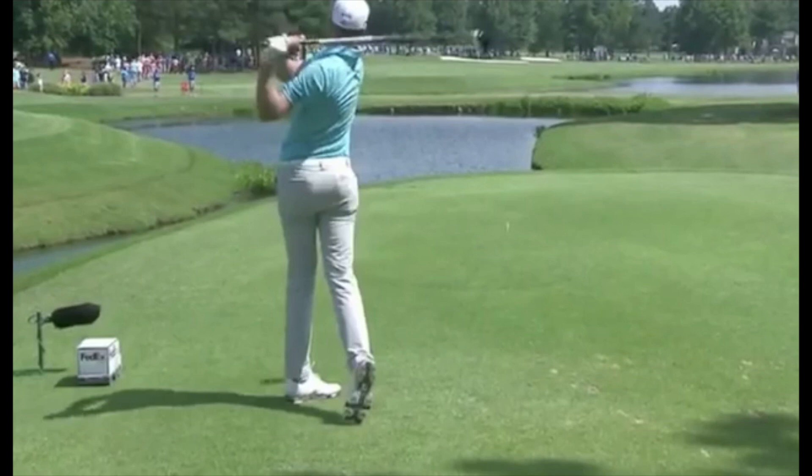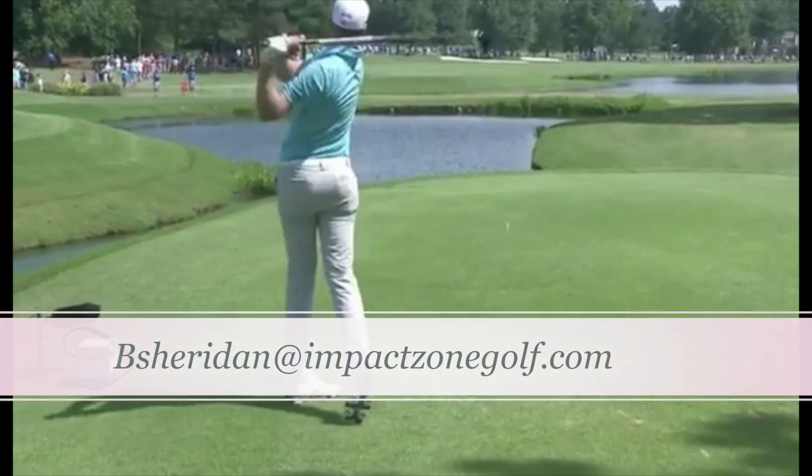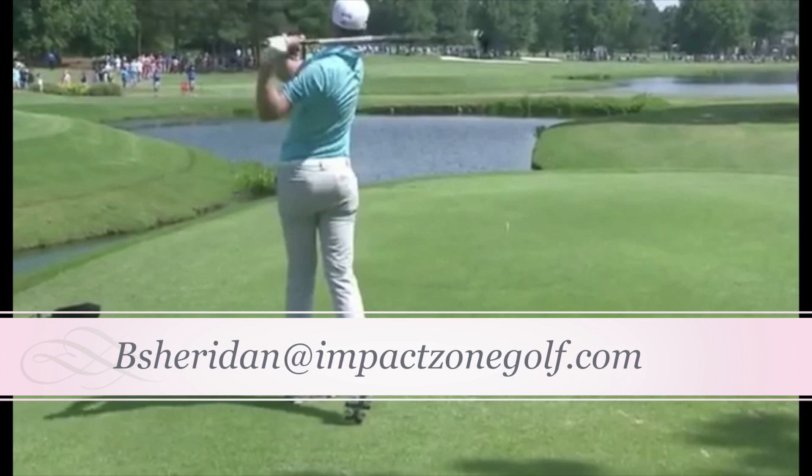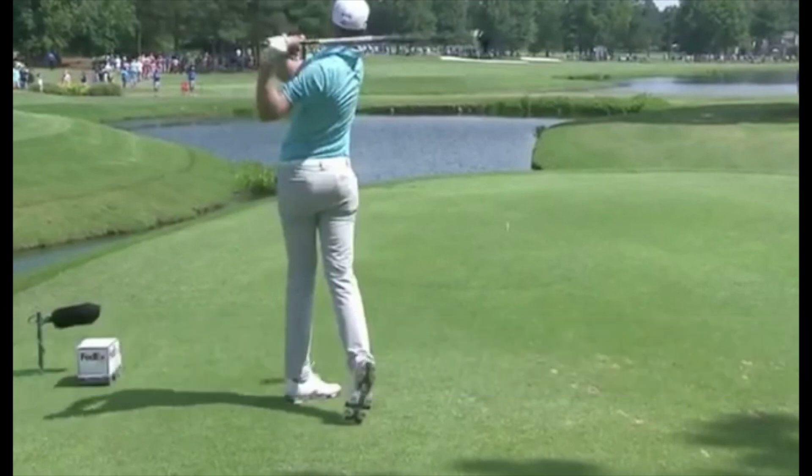For Impact Zone Golf, I'm Bernard Sheridan. As always, thanks for being with us. And remember that it's all about impact. If you'd like to take some private lessons with me, give me a call or email me at bsheridan@impactzonegolf.com. Love to work with you down here in Naples.